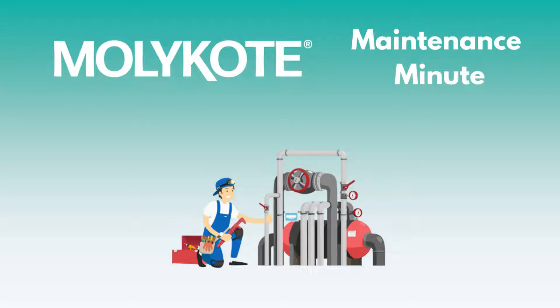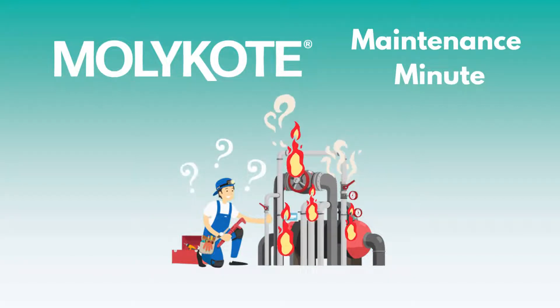Welcome to Molly Coat Maintenance Minute, where we talk about the flagship Molly Coat Performance Lubricants and how they can help you keep equipment running cleaner, longer, and more efficiently.